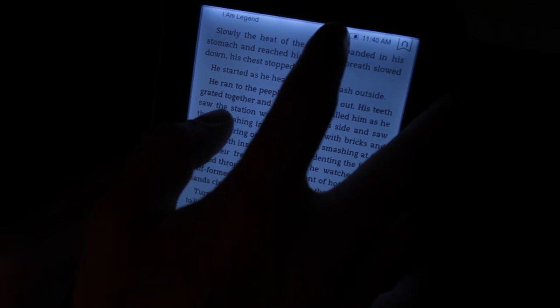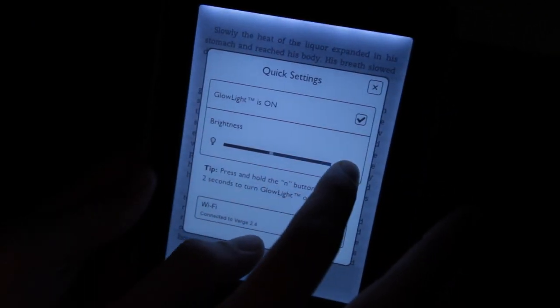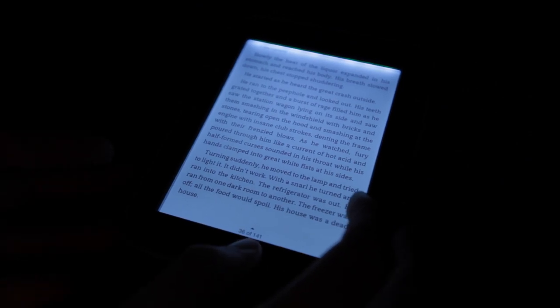You turn it on by pressing and holding the end button at the bottom for two or three seconds, or there's a menu item for doing it. It's really easy, and you can toggle the levels of brightness. I wound up using it mostly at the darkest setting, or just slightly above, and if you're reading in the dark or in bed, it's still totally readable even at really low brightness.